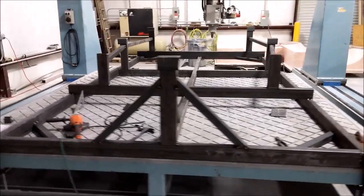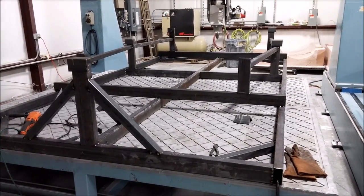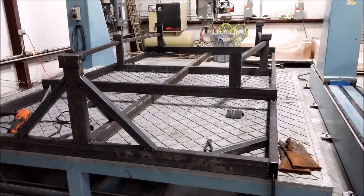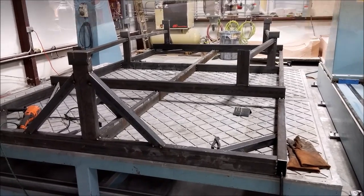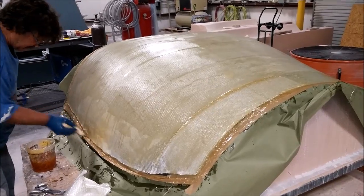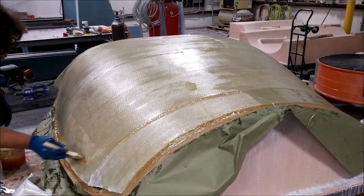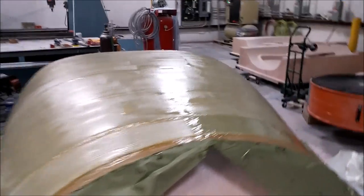Welcome back. When we last left off I was spot welding some of the pieces of this jig for the fuselage into place. Here I've done a bunch more of that, getting close to having it all spot welded together. Meanwhile the guys are doing the layup for the mold for the windscreen plug.